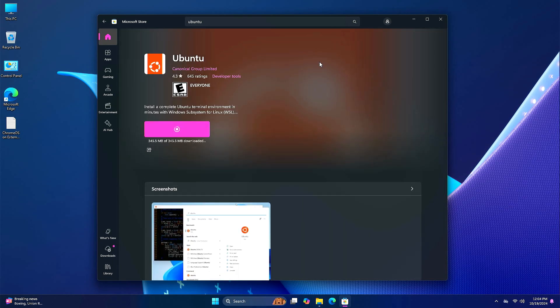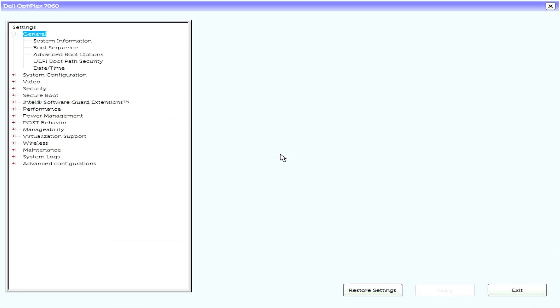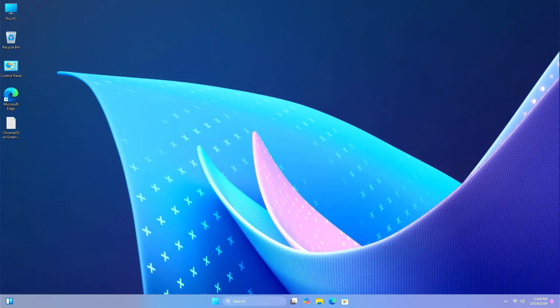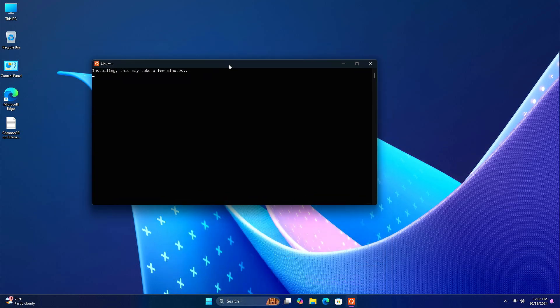Now restart your PC and access the BIOS menu. To access the BIOS menu, you can look at the photo shown on screen or search on Google. In the BIOS, you'll have to enable Virtualization Technology. Enable virtualization, click Apply, click OK, then click Exit. Now click Start, search for Eventi, and open it.